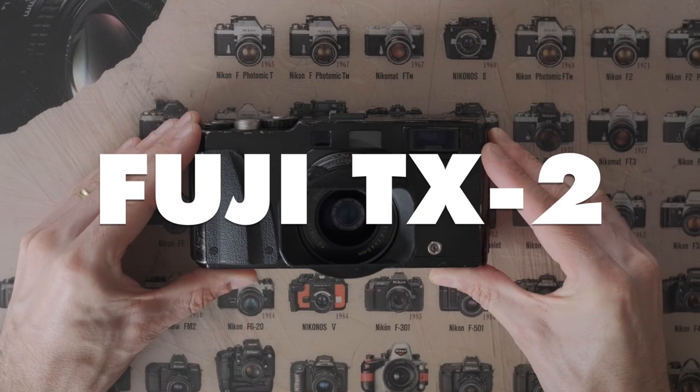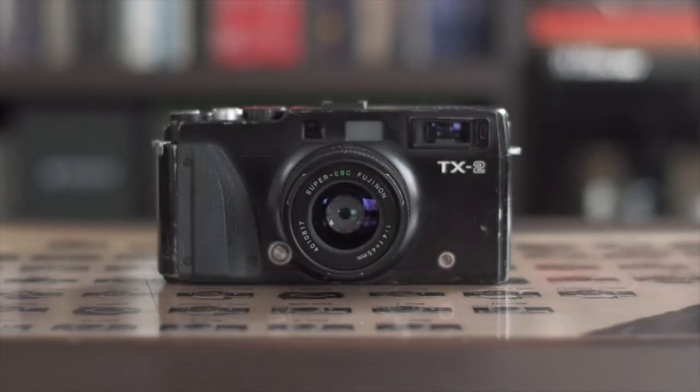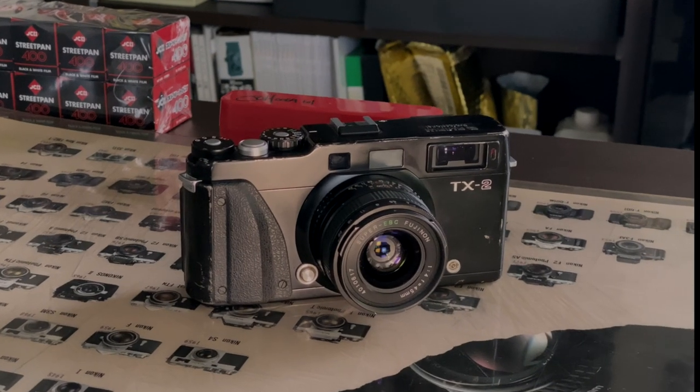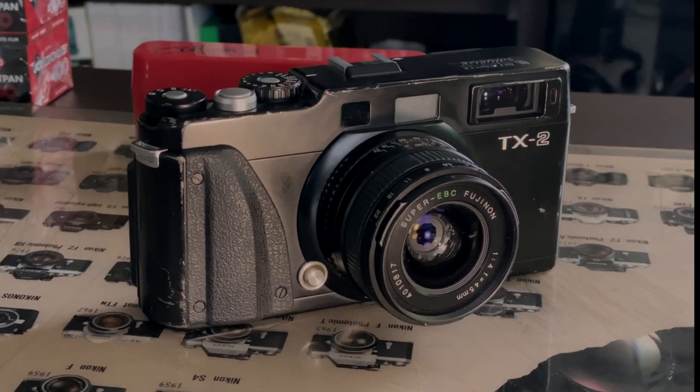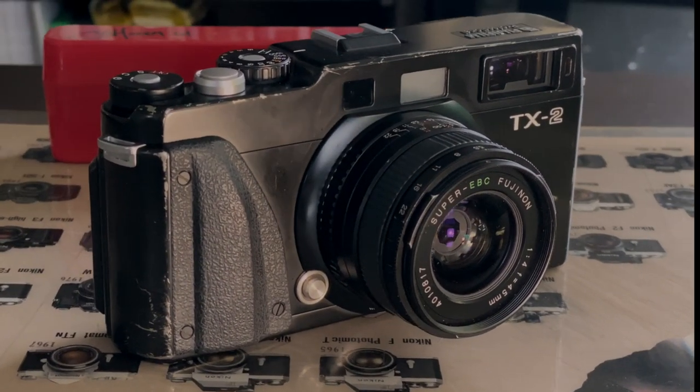Presenting the Fuji TX2. Now, this one might look a little bit familiar, as a while back we did a little video about its older sibling, the TX1, which you can see by clicking here.